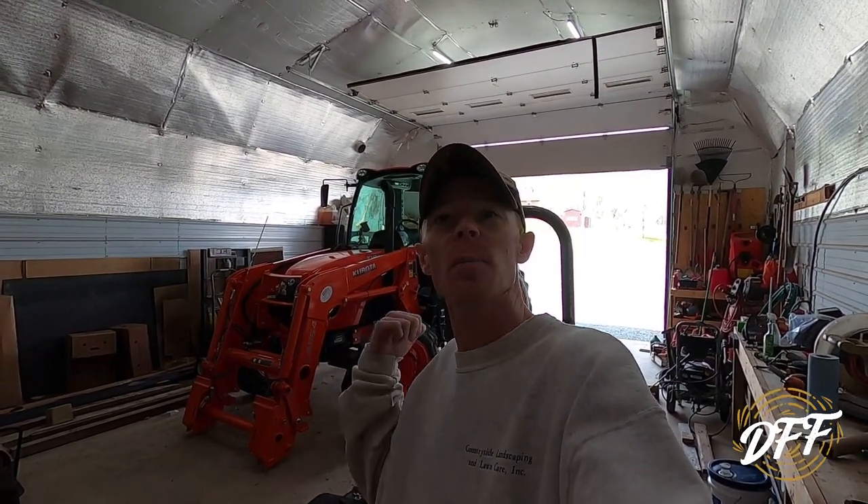Thanks for joining me today here on DeHaven Family Farm. We have our Bush Hog zero turn behind me and we're going to do some maintenance. We've got to do an oil change, check the air filter, grease it up, and get ready to mow some grass for the first time this year for 2020.